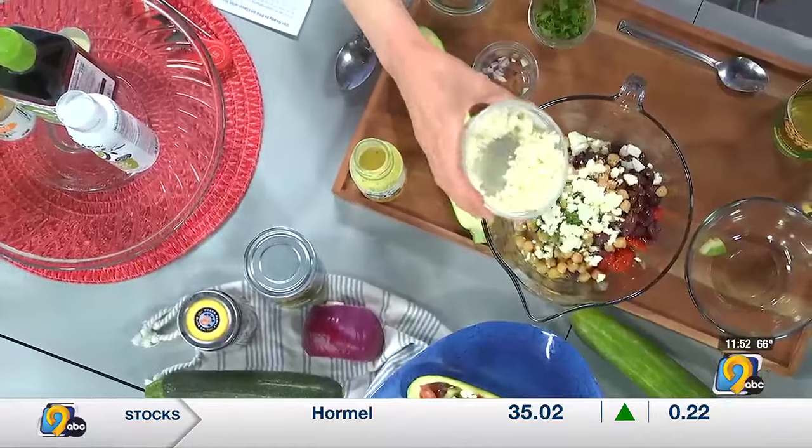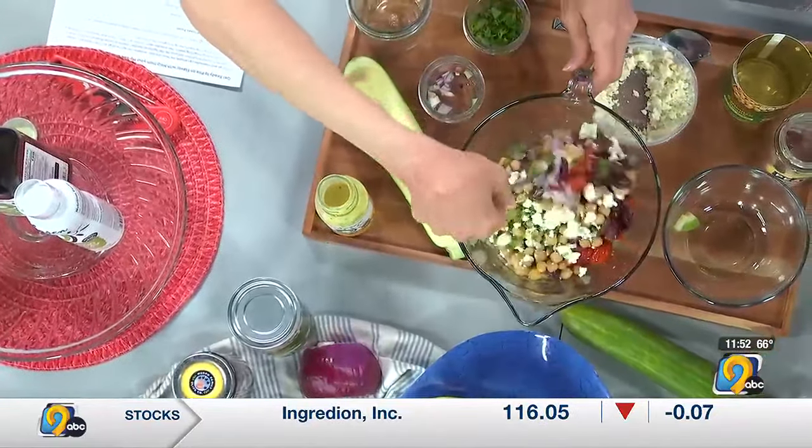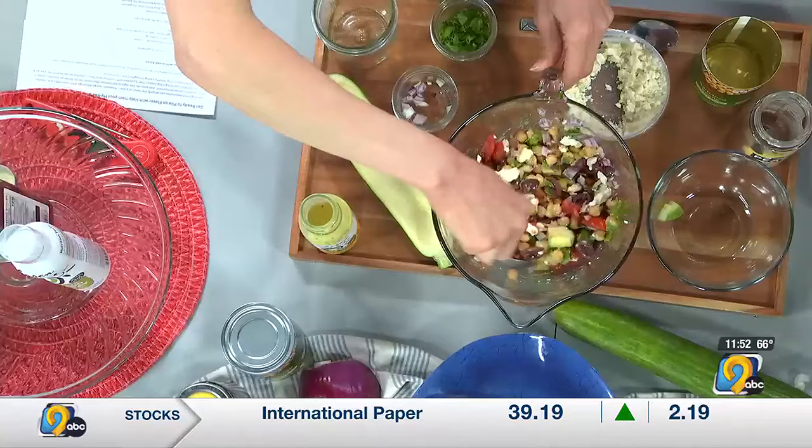And a little bit of feta. It's so colorful too — absolutely. So we would stir this all together. You can even do this the day ahead of time as the flavors come together — it gets even better.